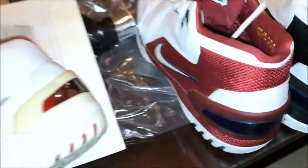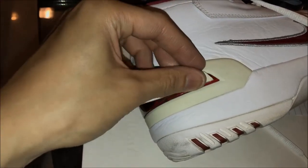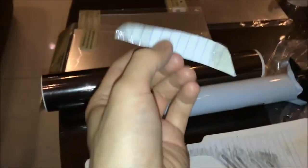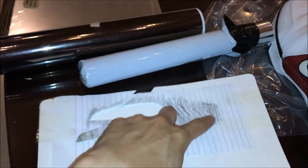I can also flip this over to use it to get the shape of the right shoe. This is flipped over — this is the back side. And after I get all five panels ready, I'm gonna use these patterns to cut out the chrome paper or the chrome stickers. These are the five pieces I'll be using as patterns for the chrome stickers.